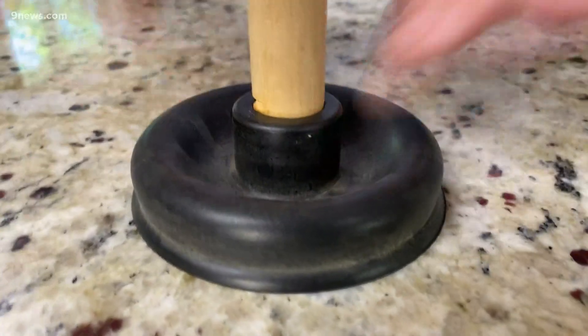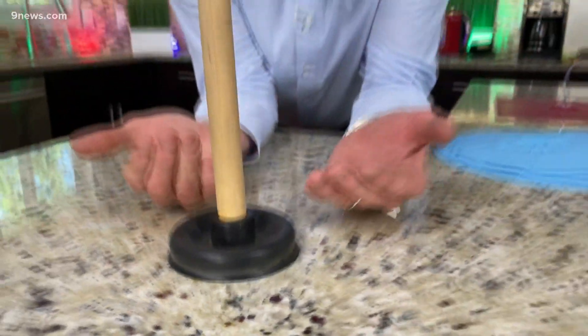Every square inch of your body has 14.7 pounds of pressure pushing on it. Think about that. So when you have this plunger here and we put it down and we push the air out that's underneath — push the air out — now there's a greater amount of air pushing down, holding it in place, than there is air pushing up, so you get that suction effect.